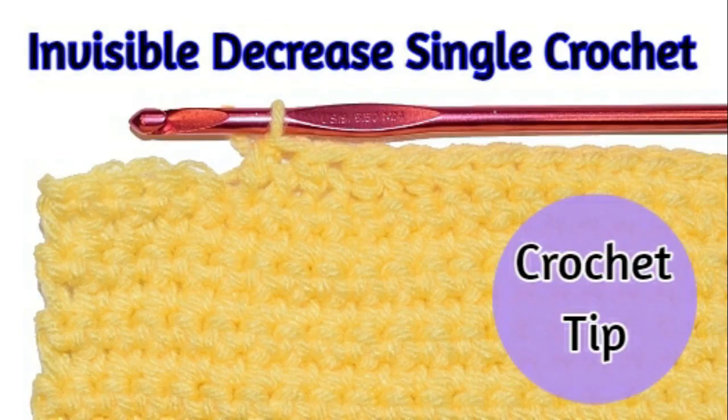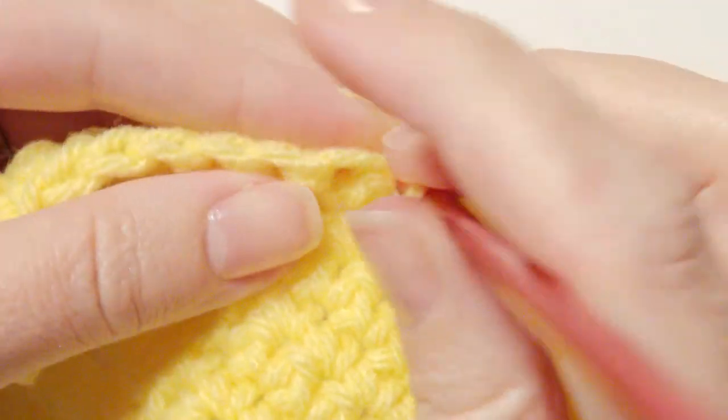Hi, I'm going to show you a great tip on how to do an invisible decrease — single crochet two together. So let's get started. I'm going to show you the way that I was taught.